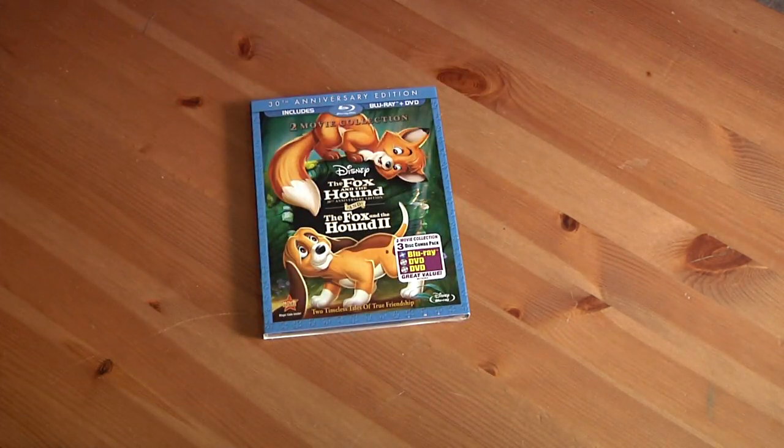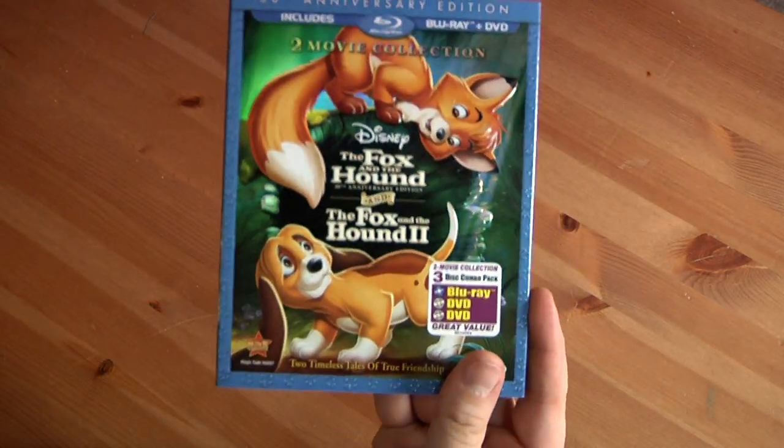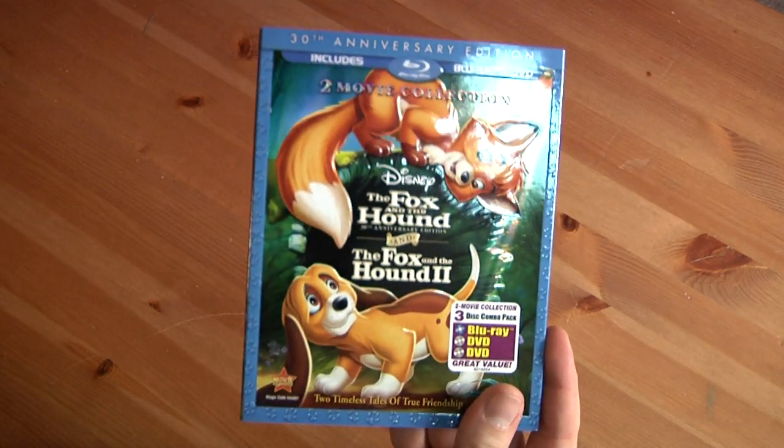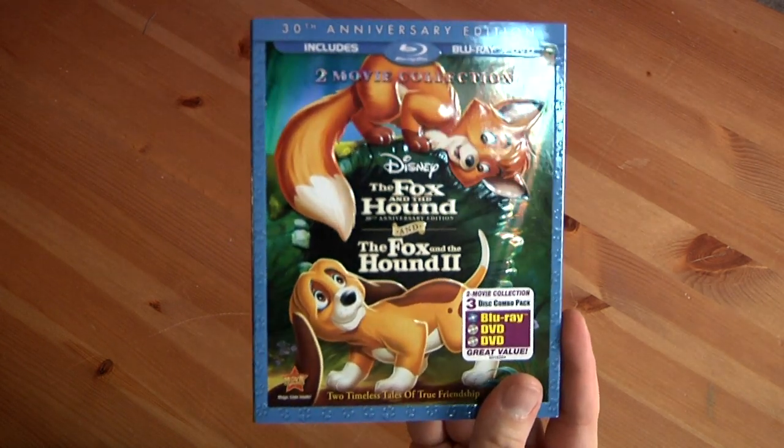That comes complimentary with it, along with some flyers and whatnot for different things. This movie — I haven't seen it honestly in years and years and years. I don't think I've ever seen the second one at all, so this gives me a chance to catch up on it.